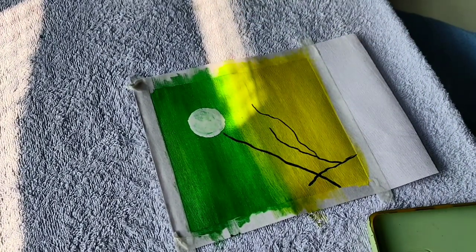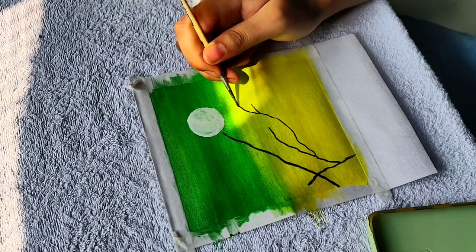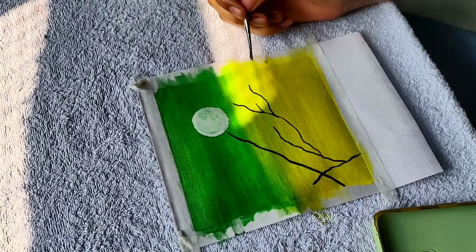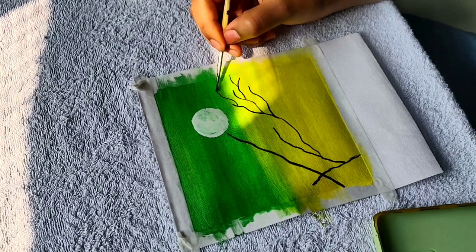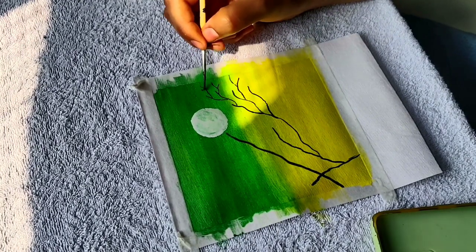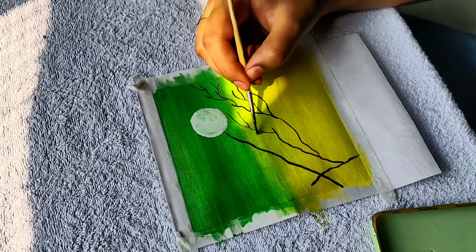This is a polaroid painting and I'm really obsessed with these. Once I've completed seven to eight paintings, I'll make a collage and do calligraphy on these pictures, which I think will look very nice. There will also be a tutorial on how to write calligraphy on polaroid paintings.